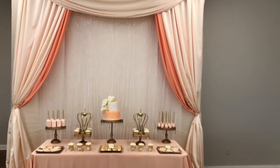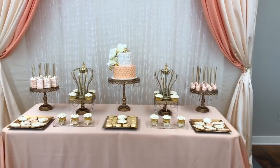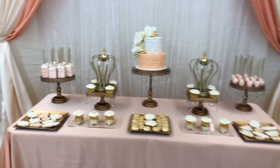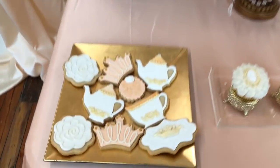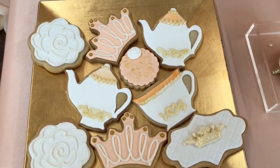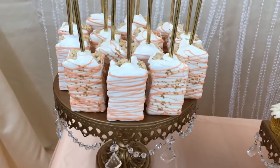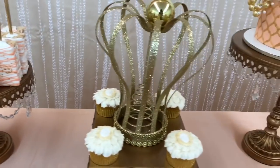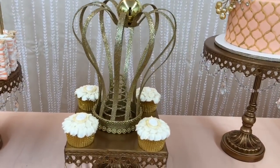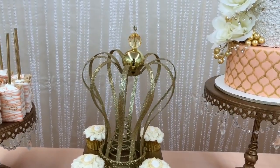Desserts were done by Rachel over at Hot Mama's Bakery. Oh my gosh, she did such an amazing job with the treats — the girls were so excited. They were able to pick at least two treats from the table and take them home as part of their goodie bag. Rachel really came through on putting everything together with the dessert table since I had so much going on that particular week.